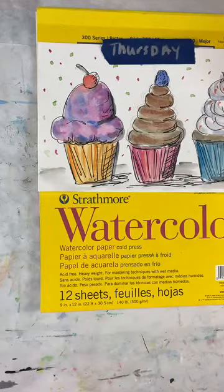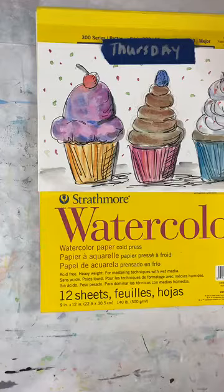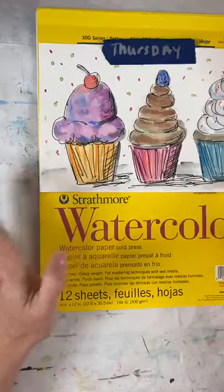I want you to be thinking about what your favorite flavors of cupcakes are, because we're going to make some. It is Thursday at two o'clock and we are working on watercolor cupcakes, so we're going to talk about watercolor and some supplies. I've decided I'm going to keep doing this on Tuesdays and Thursdays only, at two o'clock. Next week is probably going to be flowers.